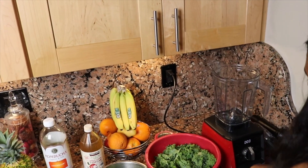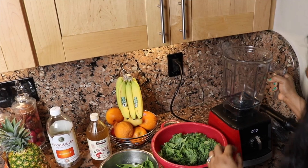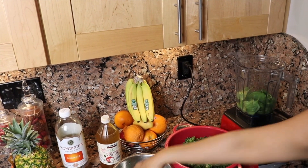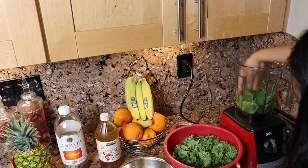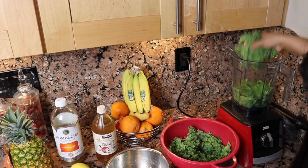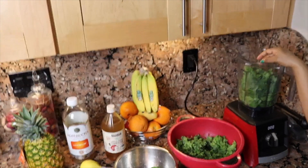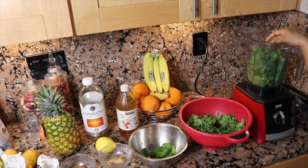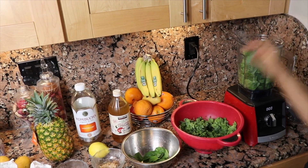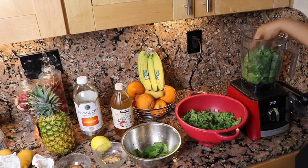We're going to start with a cup of spinach in my Vitamix, which has measurements on the side. I don't usually measure but for the sake of this video I will. Then we're going to add about another cup of kale — this is curly kale, you can get any type. The important thing to remember is that when you're consuming something raw, it's always better to get organic versions. This is organic spinach and organic kale.